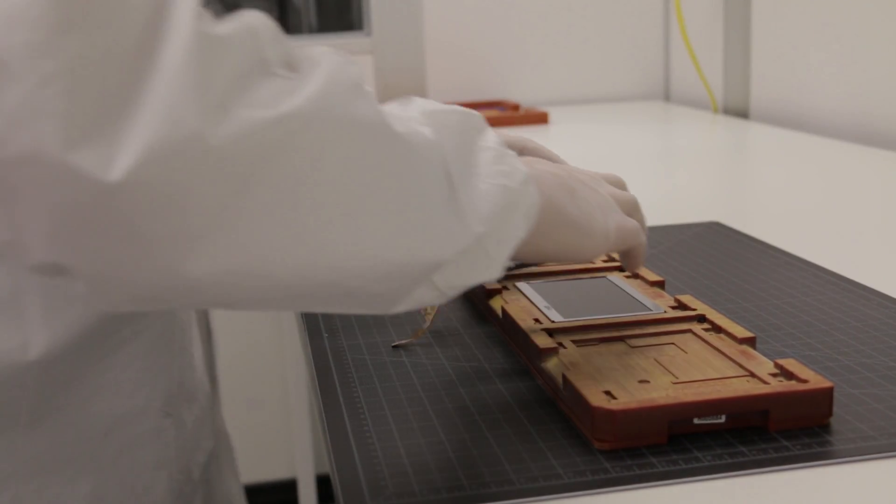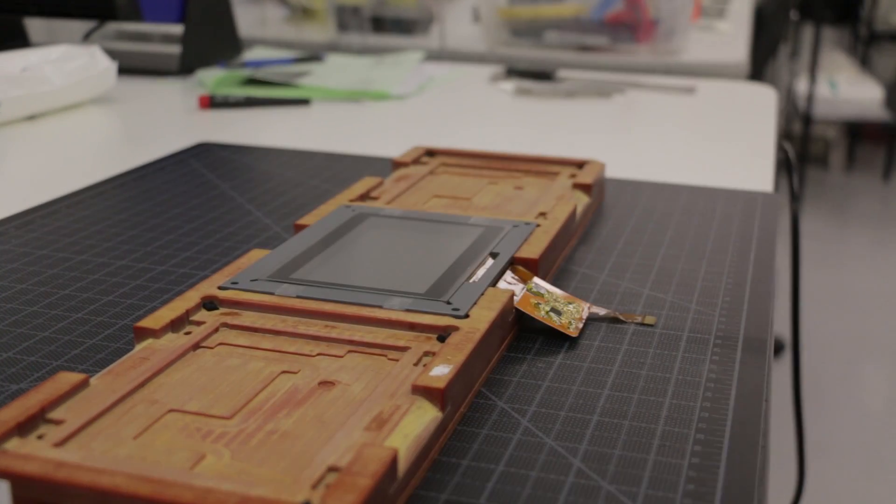The VacuBond process is useful in all display sizes up to 32 inches and it is particularly useful in smaller displays that have a frameless design, which are very difficult to bond using a liquid adhesive.